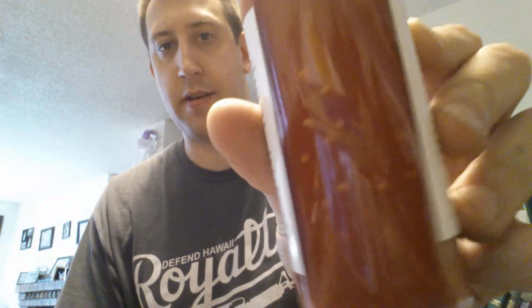This is a puree, not a hot sauce actually. It looks like it's really thick — you can see the seeds in there and stuff.